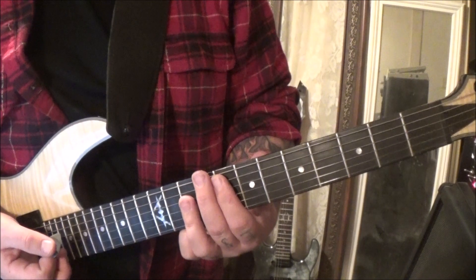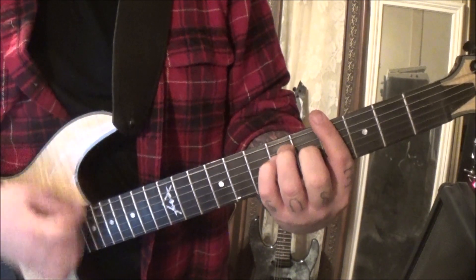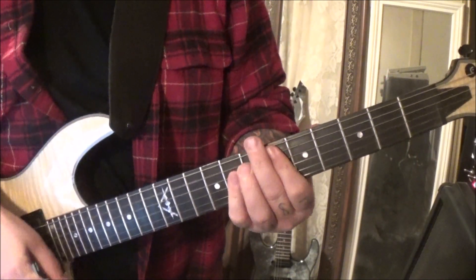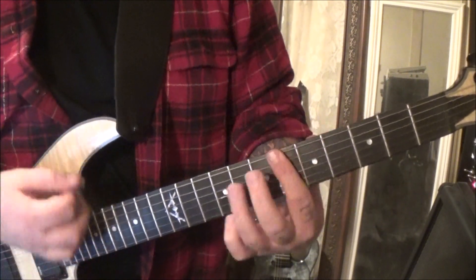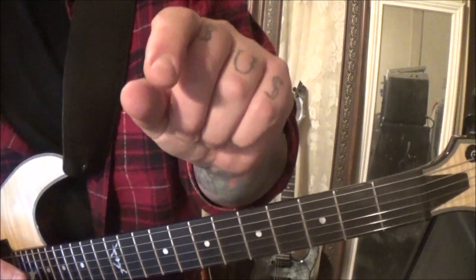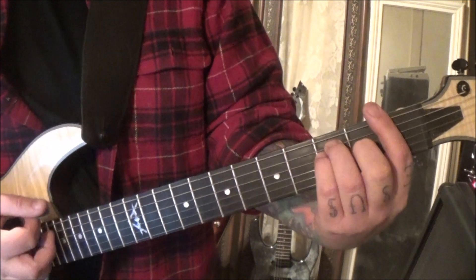My battery's going to die, that's why I'm rushing this. Here's that last part. There is more but there's like one bar in this — we're going to stop there. Any second it's going to die, so this may end abruptly. Take your time on these chords.